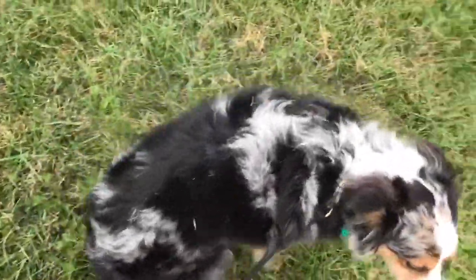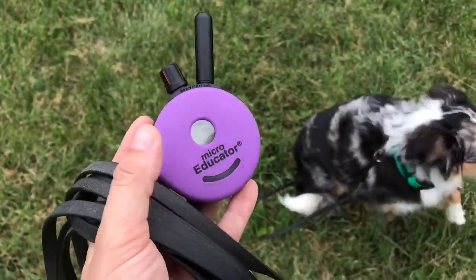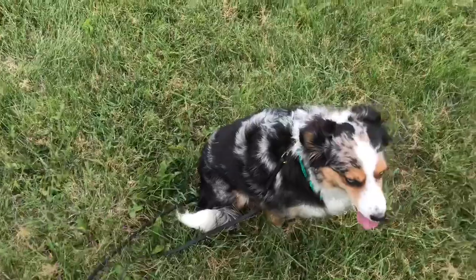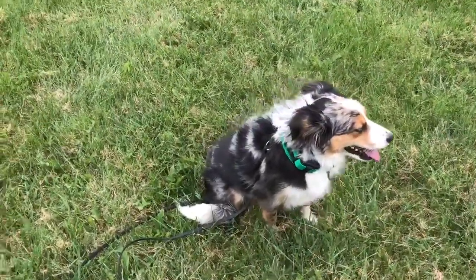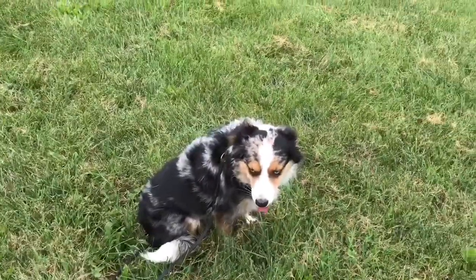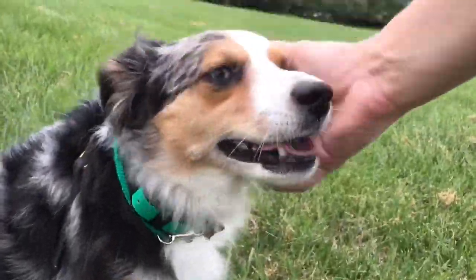There you go. Sit — good job. So that right there, that little tap — you saw her go 'oh okay' — gave her some motivation. It just said you need to try something, you can't just sit there. And it teaches her that the tone does mean it's non-negotiable: you do have to come to me. When she gets here, she gets the praise.